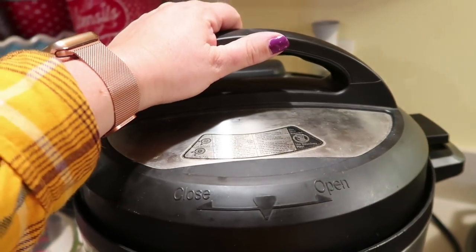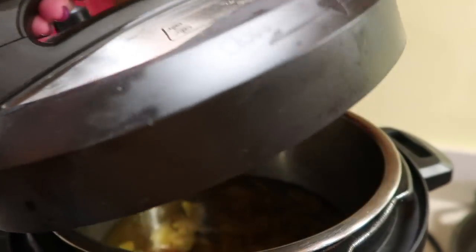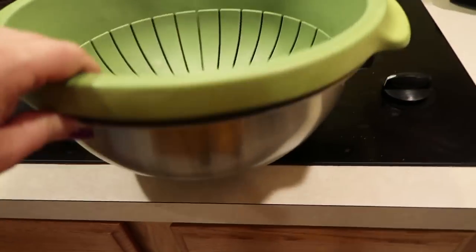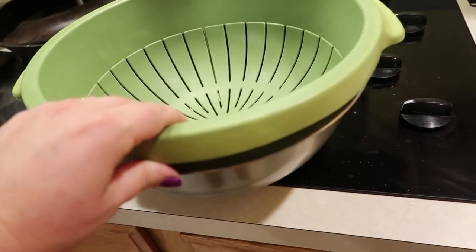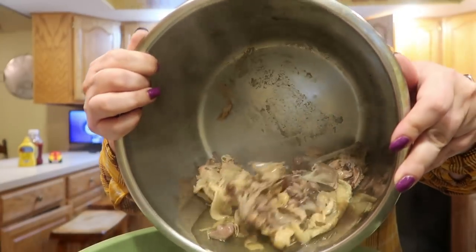I've been running kids around to dance and all of that, but I'm home now and we're going to have a look at the bone broth. So that is what it looks like. Here's my little makeshift contraption — I'm just going to put a colander in a bowl and pour the bone broth through to get all the pieces of bones and chunks out.